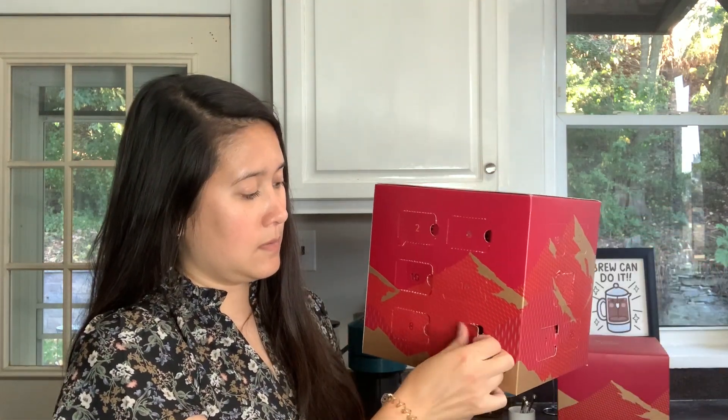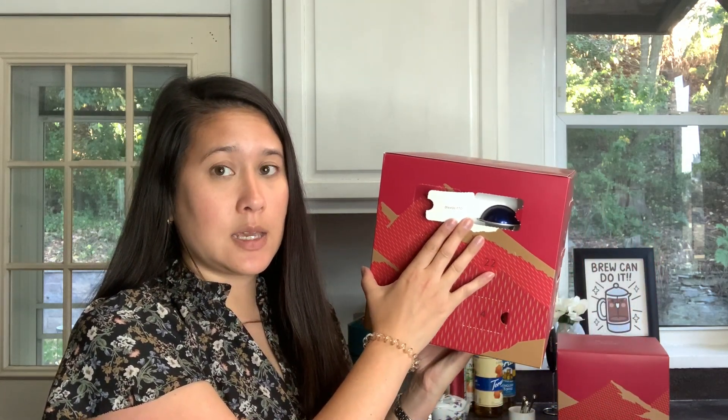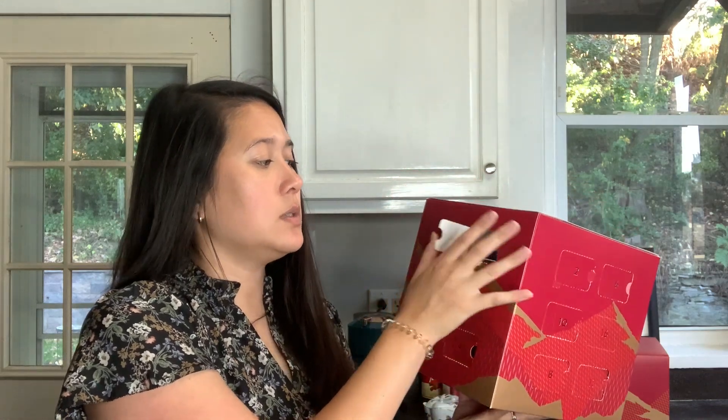Day 13 is Bianco Forte, also Barista Creations made for milk - similar to the Bianco Dopio and Piccolo, which replaced Bianco Forte and Bianco Leggero I believe. It's pretty strong but definitely mixes well with milk, 7.7 fluid ounces. Day 14 is Diavolita - the highest intensity of the single espressos. If you like a strong latte or a strong espresso by itself, that's a great one.